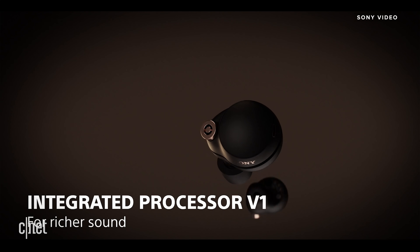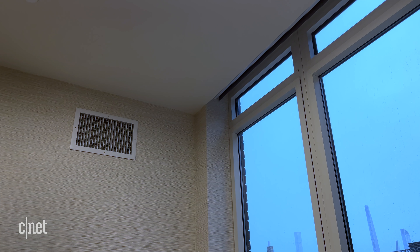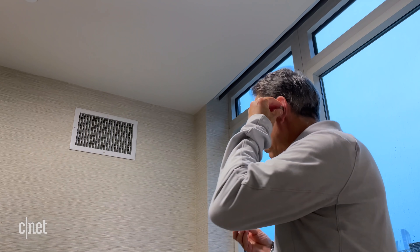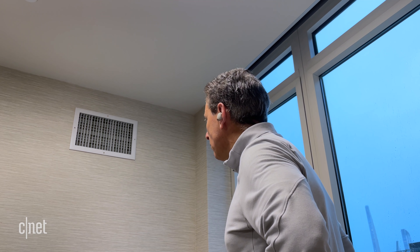Sony says the WF-1000XM4 has a new custom chipset called the V1 that processes both sound and noise canceling, and it appears to have made a big difference, particularly for noise canceling. I didn't travel on a plane, but I have a noisy HVAC unit in my apartment, and I compared the noise canceling of these to the Bose — they were very close in terms of their muffling abilities. Both are really quite impressive. These also did a good job muffling noise outside in the streets, and even did well tamping down sound when I was watching an NBA playoff game in my home theater with the volume fairly high. The noise canceling seems to work across a wider range of frequencies than it did with the Mark III.